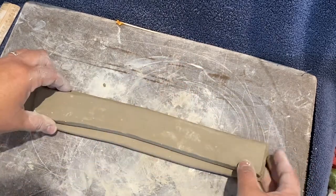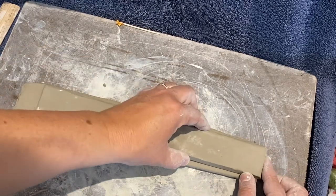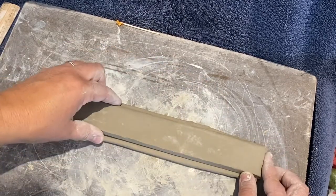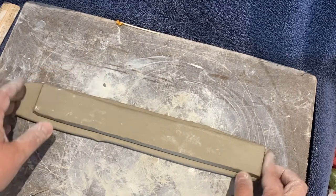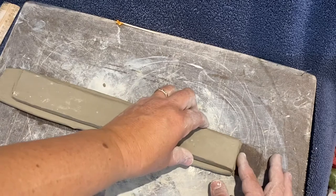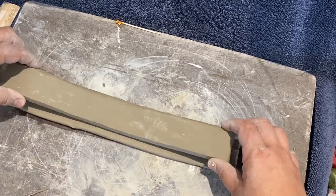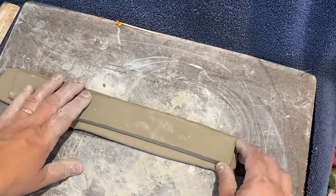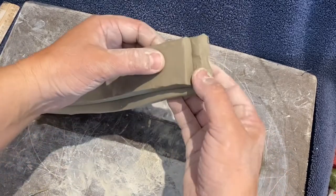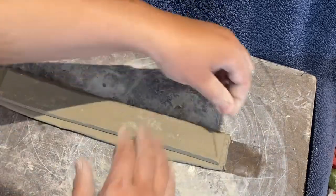I've got the original sidewall — the first one — on top of the second one, and I'm basically going to trace around it. I want to create a twin to that first wall, very matchy-matchy, so everything is symmetrical when I start to build. You don't want one wall taller than the other. That will be very noticeable, and that will bother you. Trust me.